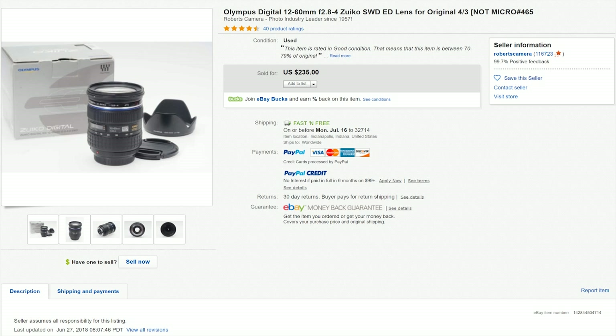Even though four-thirds as a system isn't really relevant anymore, you can still find some of the lenses floating around eBay, B&H, Adorama, and smaller online retailers. Because the four-thirds sensor is the same size as the micro four-thirds sensor, these lenses are optically optimized for this sensor size, which means you're going to get great images and great color as long as the glass is in good shape.